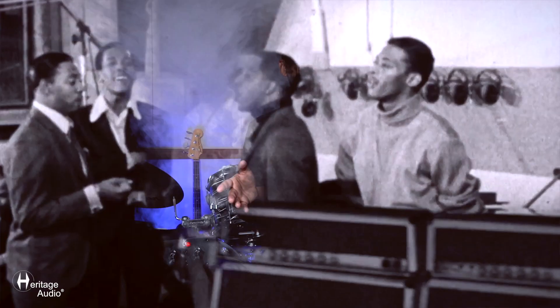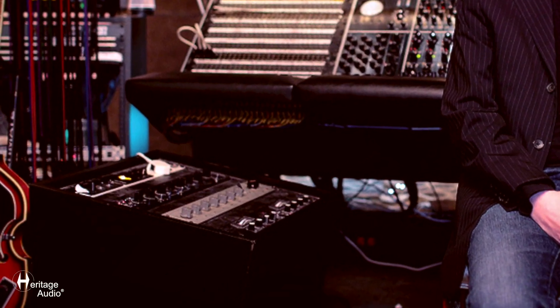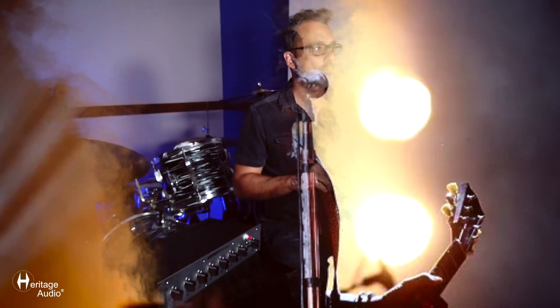Those original units that were made by Motown for Motown — you could even trace them all. It took Michael Brower like five to seven years to find them back in the 80s, so finding them now is impossible. Brower has two, Steve Jordan has another two, Henry Hirsch — the engineer for Lenny Kravitz — had one or two, and a few are with collectors in Japan. There's just a handful of them. This is the first time this unit is available.